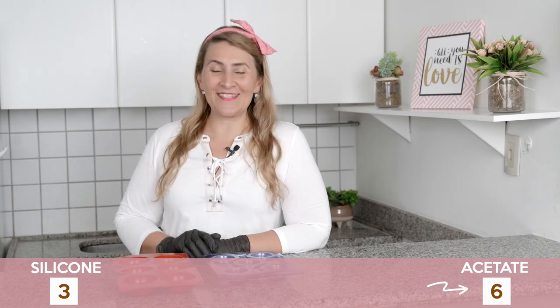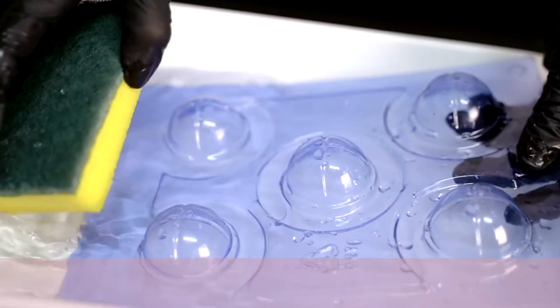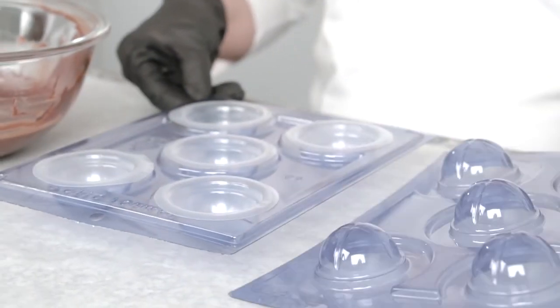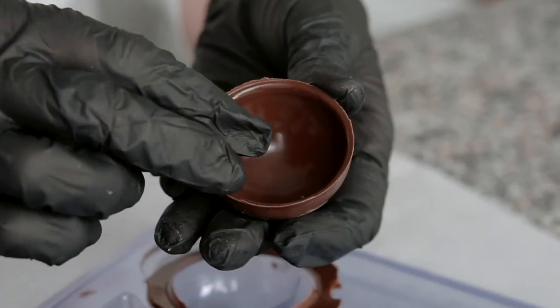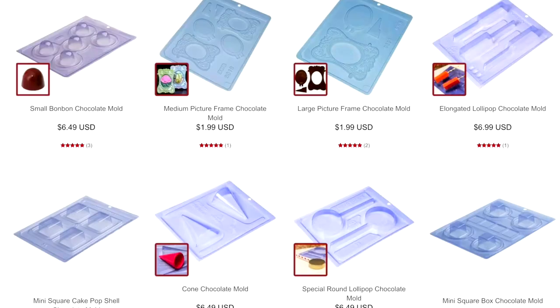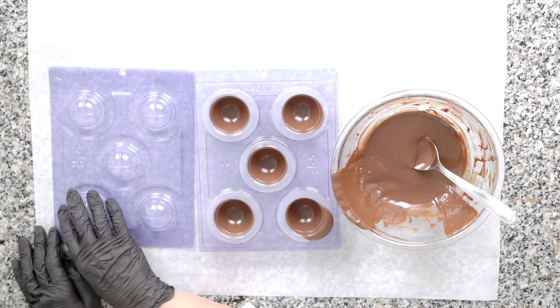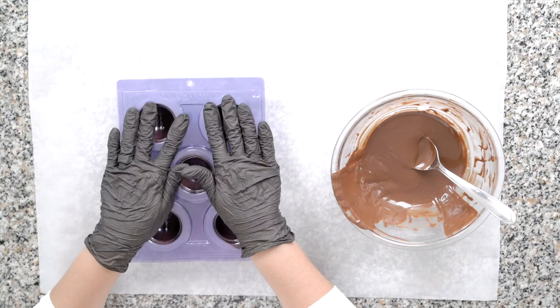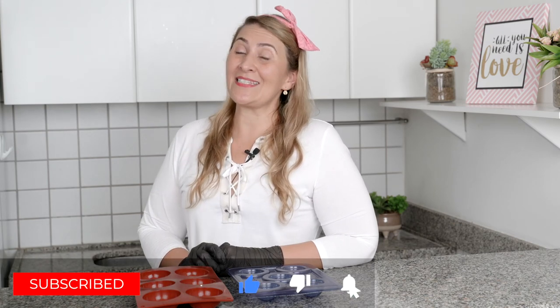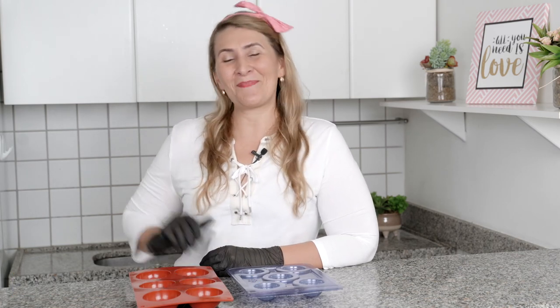As you can see, the acetate mold wins our competition. While they are slightly more fragile and require you to be more careful when handling them, they allow you to make perfectly uniform chocolates in a large variety of shapes and sizes, much quicker and easier with far less mess. If you have any questions, let us know. And if you like this video, click the like button and stay tuned for all about chocolate treats. I'll see you next time. Bye-bye!